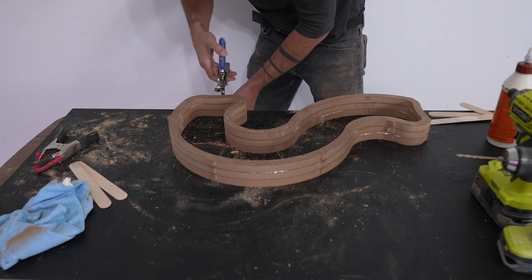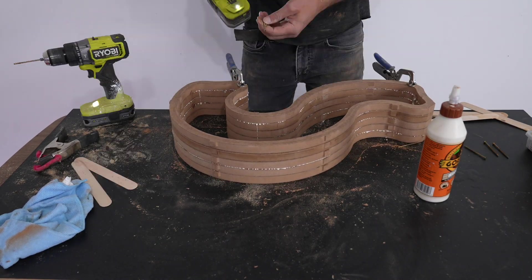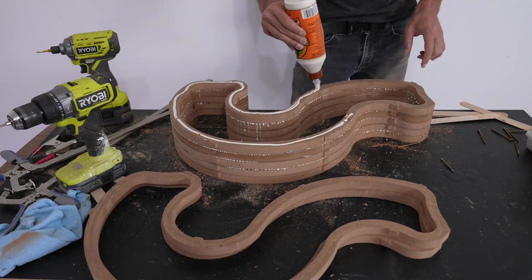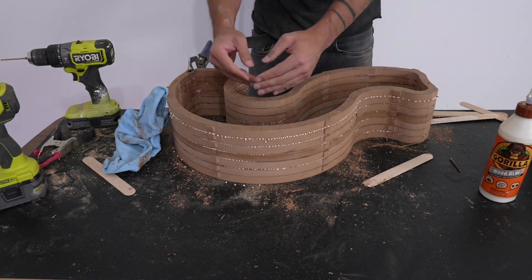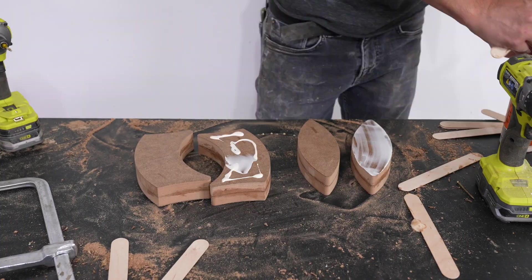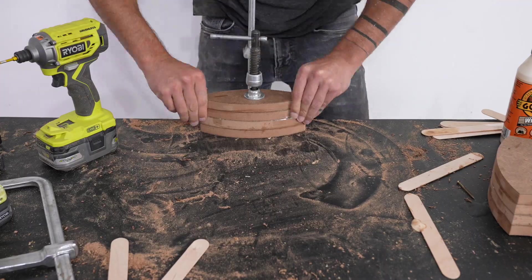I'm using these outer rings of MDF to create the outside mold for when I pour in the silicone. Since I want a silicone bottom for the mold, I'm going to have to go a little bit higher than I did with the positive mold. For the second tier, I just went with four layers of three-quarter inch MDF.